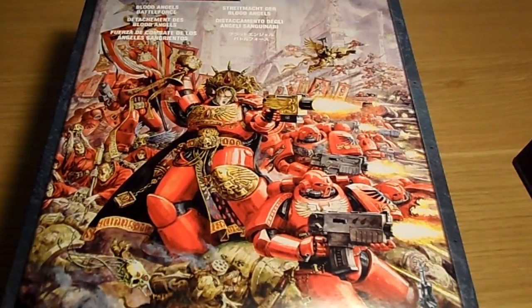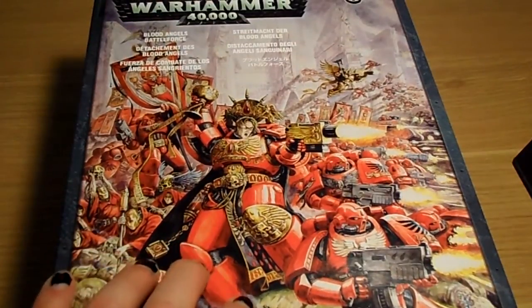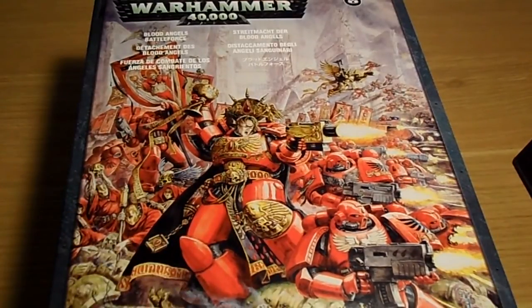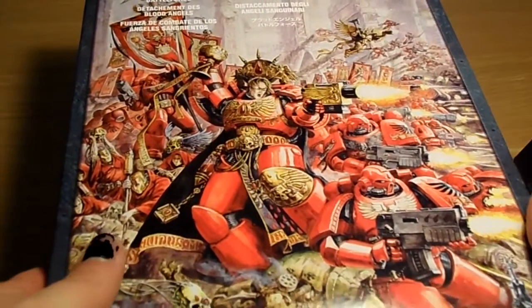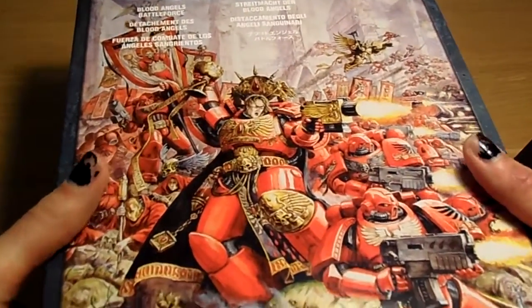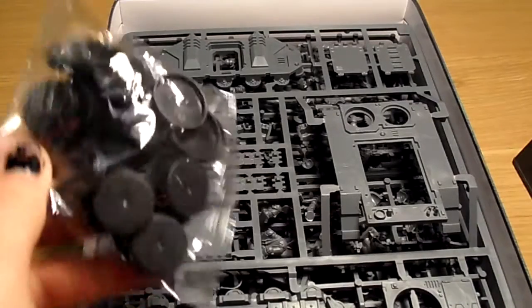Hi guys, I know it's been a while. I hope everyone had a superb Christmas — I know I did. Full apologies, I might sound like I've got a stinking cold, because I have, and it's that time of year again. Anyway, in front of me I've got a Blood Angels Battle Force. My nails are black — compliments of my daughter Darian, she got a nail art set for Christmas and I was the guinea pig. It's coming off now, which I'm glad about.